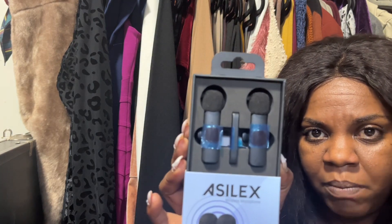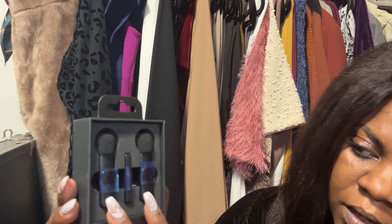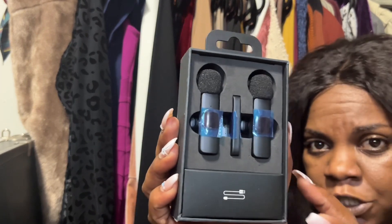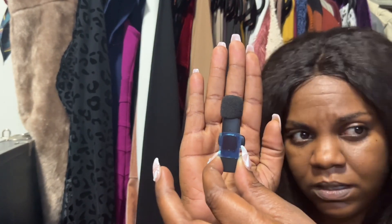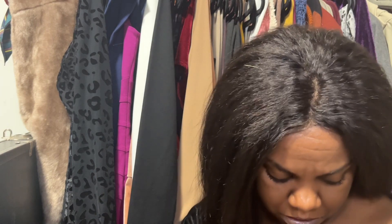This is what the mics look like coming out of the package. It looks like it has two Bluetooth lavalier mics, the adapter piece, and a receiver. This is the receiver and the part that adapts to the iPhone, and this is the charger apparently. This is how big it is in comparison to my hand. It also comes with a mic cover and a clip to clip on.